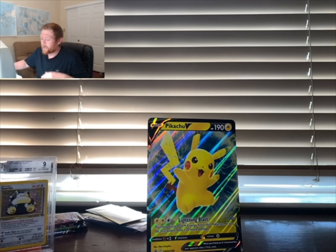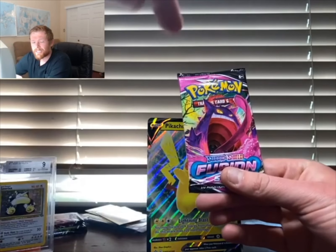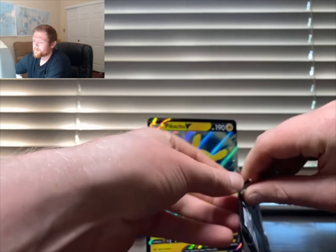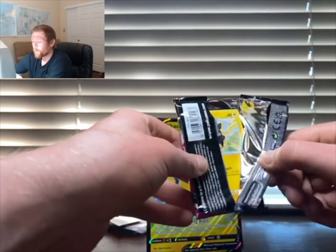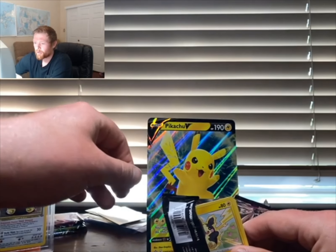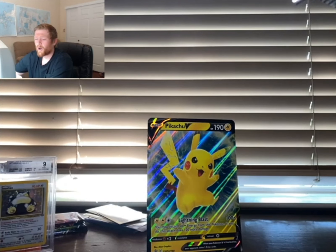Jumping into the last pack in today's video — maybe this is a sign we're about to pull the Gengar. If you've made it this far, go ahead and punch that like and subscribe button. I love opening Pokemon cards and interacting with the community, and meeting new people with a passion for Pokemon — all are welcome.